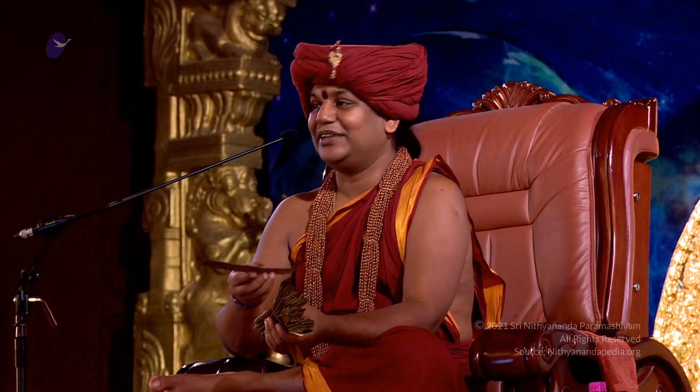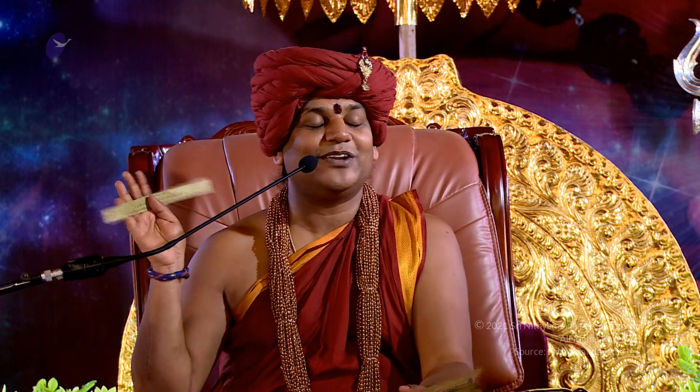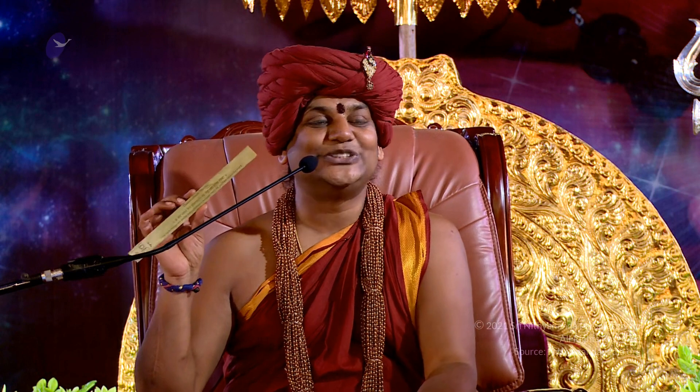I have already blessed and energized it, and I will be giving it to all of you. Even if you keep this under your pillow, it is equivalent to reciting the mantra. That is why this Olaynaruk is used.